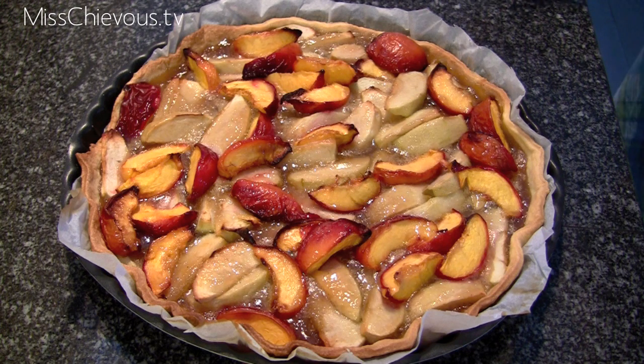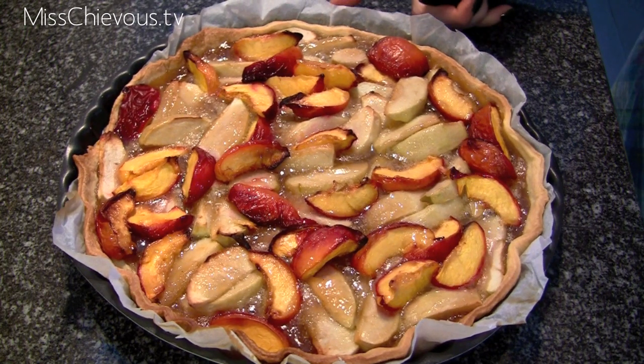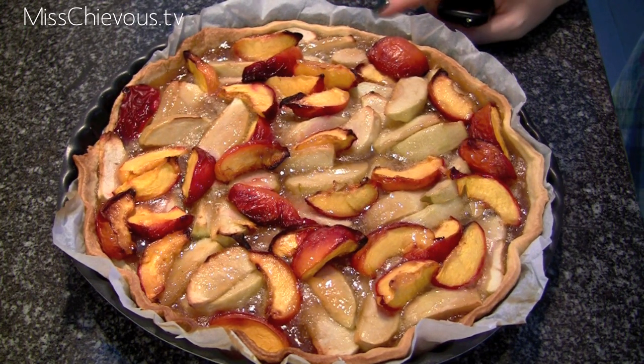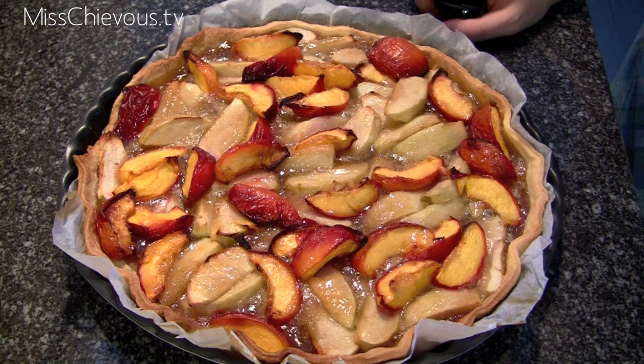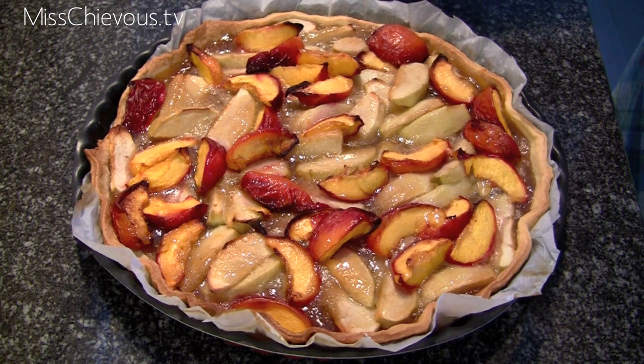Hi everyone! Today I'm going to show you one of my absolute favorite pie recipes. This is an apple nectarine pie, but you can make this with any summer fruit. It works really well with just apples. You can do this with apple rhubarb, apple peach, strawberry rhubarb — pretty much any summer fruit that is good for pies — and it's really one of my favorites.